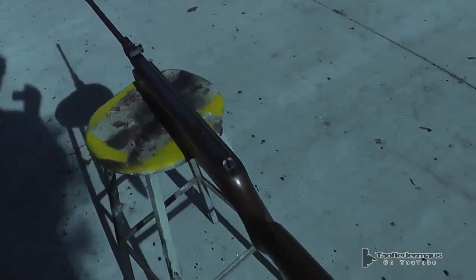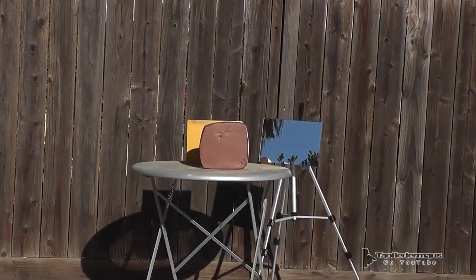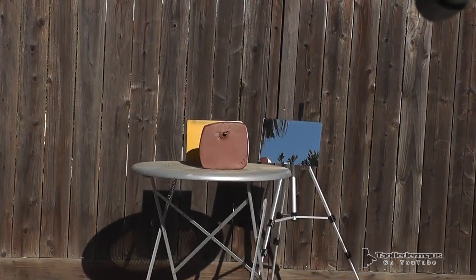We'll be using this Winchester .177 caliber air rifle. Will it come bouncing back and hit us in the face? But first, as a comparison, we're going to shoot our trusted pottery clay — it's kind of our alternative to ballistic gel.